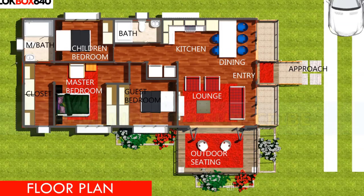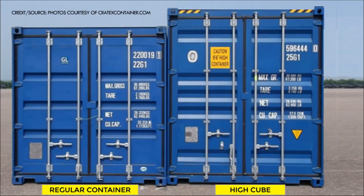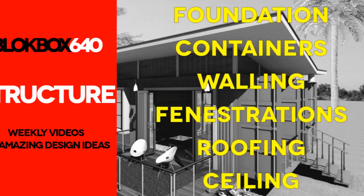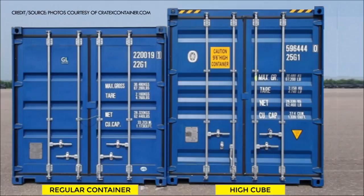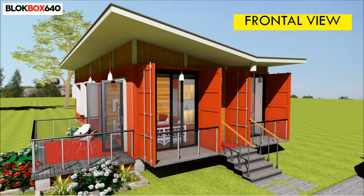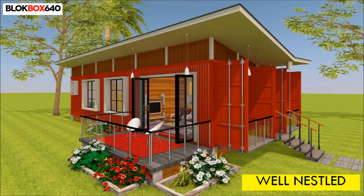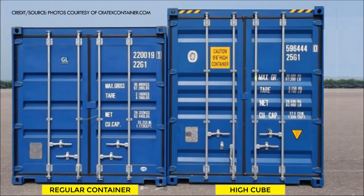The structure. This 3-bedroom, 640-plus square foot residence is made from recycled 40-foot high cube containers positioned parallel to each other and separated by a 1-meter gap in between to form a block. High cube containers are preferable because they provide an extra foot of ceiling height, creating enough headroom for ceiling insulation without compromising the headroom of the habitable space.